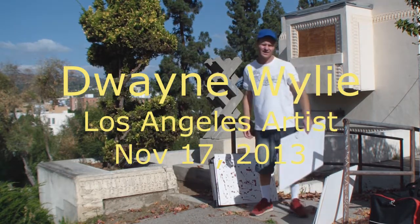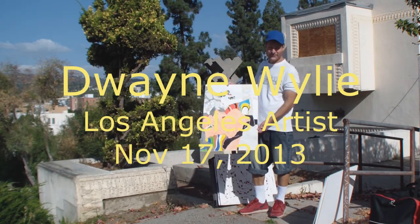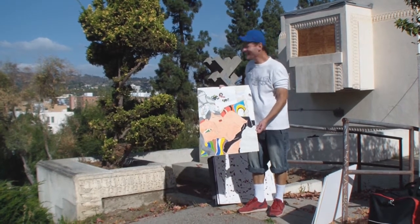We're on. Dwayne called me on the phone and he's got a bunch of new artwork, so I told him I would come over and videotape some of the stuff he's got going on here.